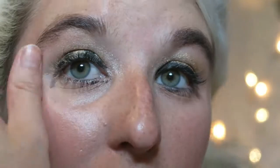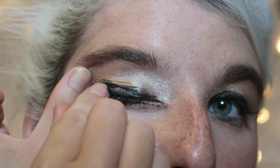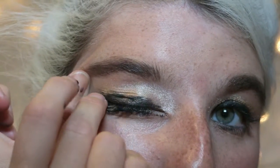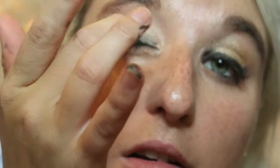Oh man, I did such a nice job with the eyeshadow and I just totally botched it, didn't I? Can we use a makeup wipe? Is that allowed? Because I'm going to — it's not a brush. Let's see if I can somehow blend it or cover it or something. I'm probably making it worse.